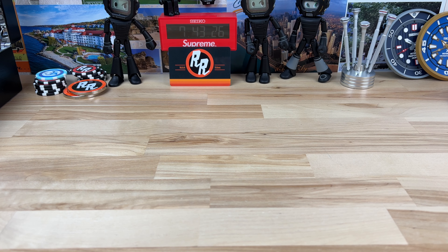Alright guys, part two of the largest unboxing I've ever done. These watches are from Keith, and each one has its own little thing going on, so let's just get into it because there is a lot of watches.